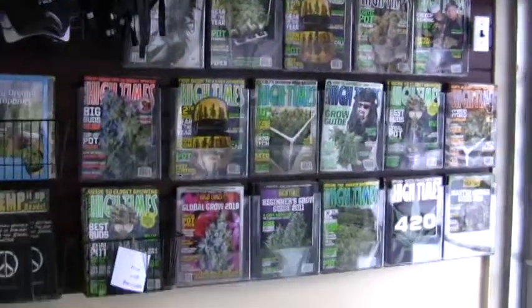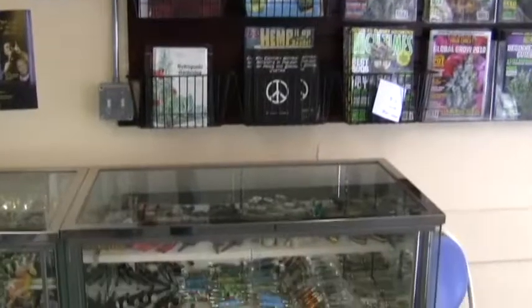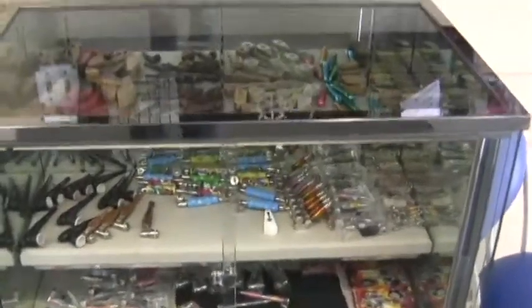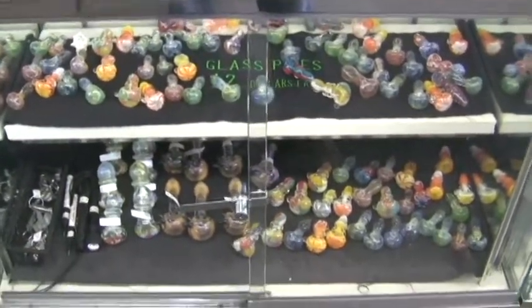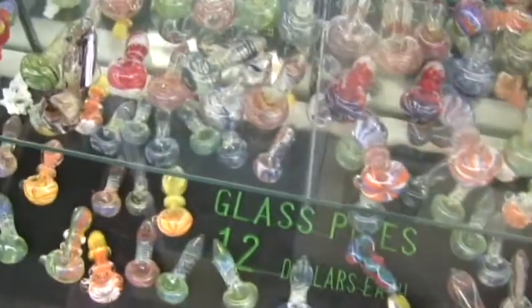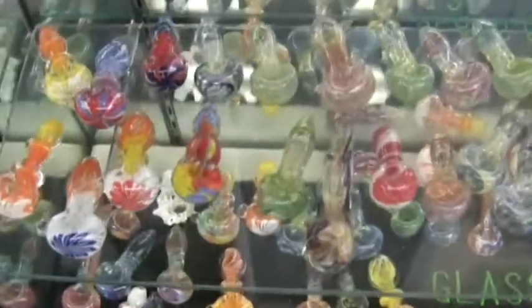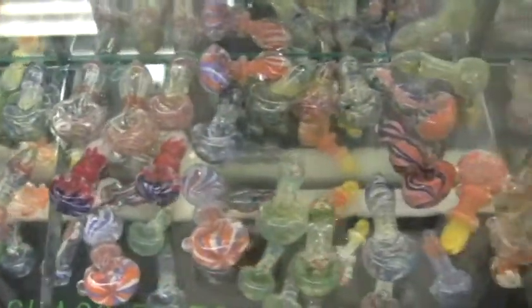Over here we've got magazines on the other side of the store. As soon as you walk in and then get right into your pipes — lots of small pipes here. Nice and cheap. You're getting tons of different options here for under $25. Most of these are about $15 to $20, $12 for those ones there. The prices are great and the quality is good, depending on what you pay for.